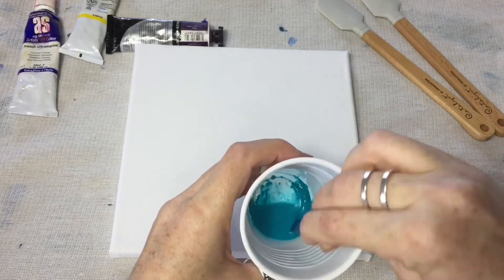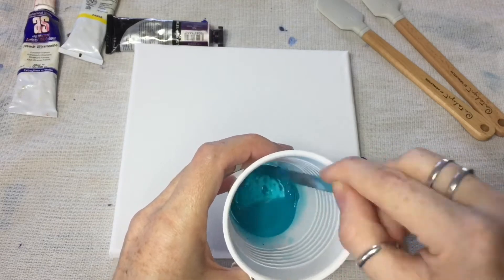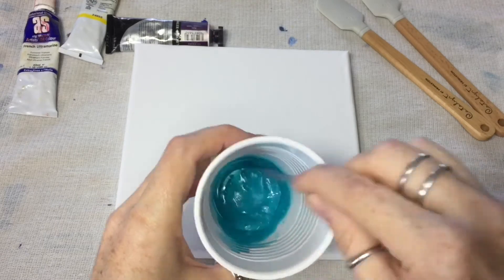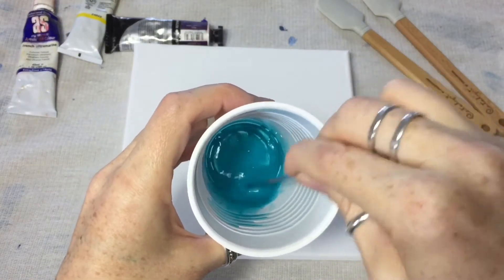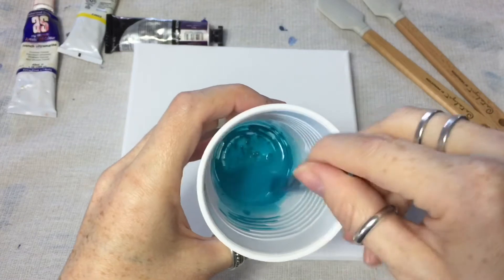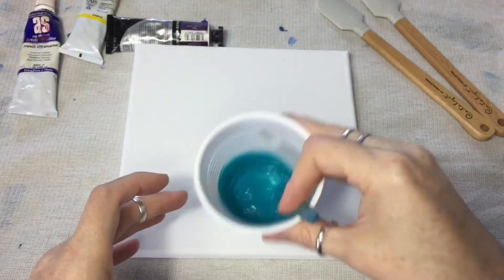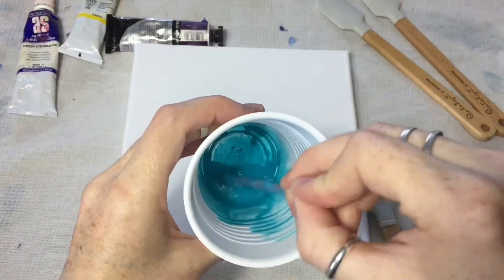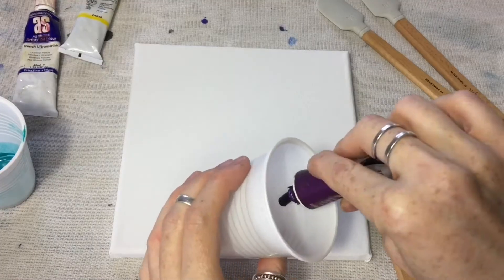I'm using a powder pop stick to dissolve the paint into the solvent. Once it's pretty much dissolved, swirl it around like a fine red wine and the rest should dissolve. Sit it aside and move on to your next color.